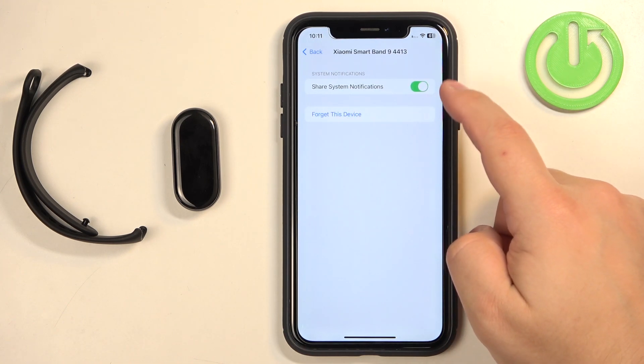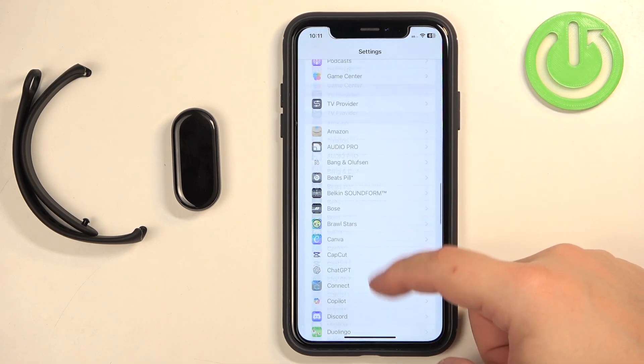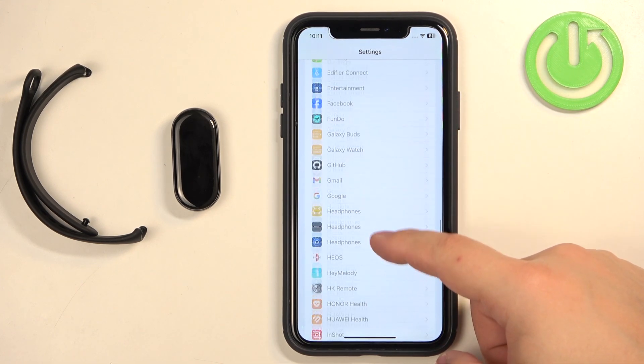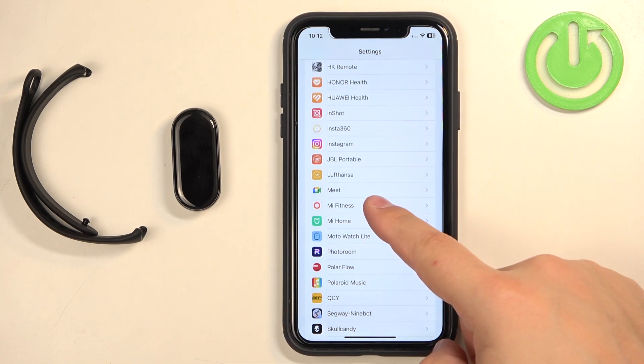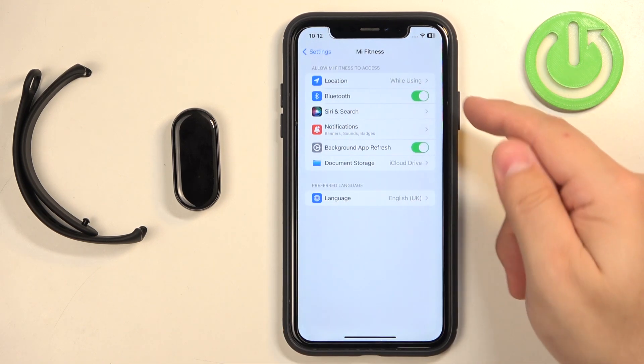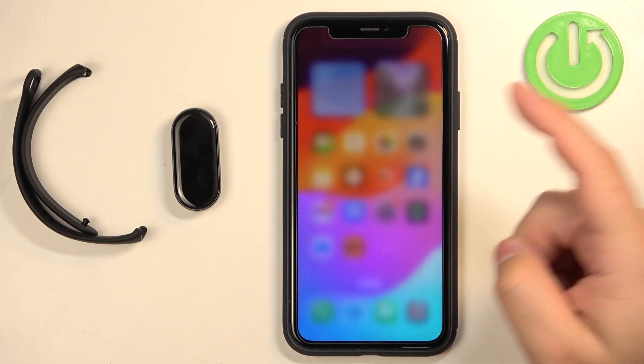Make sure 'Share System Notifications' is enabled. Then go back to the main Settings page, scroll down, and find the Mi Fitness application. Tap on it and make sure the Bluetooth option is enabled. If it is, close the Settings.